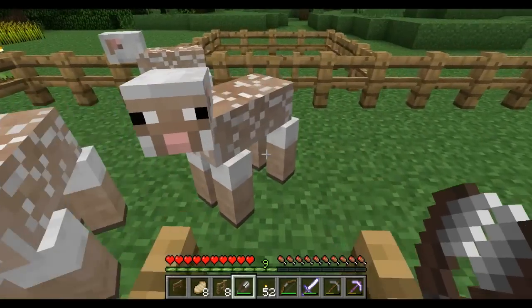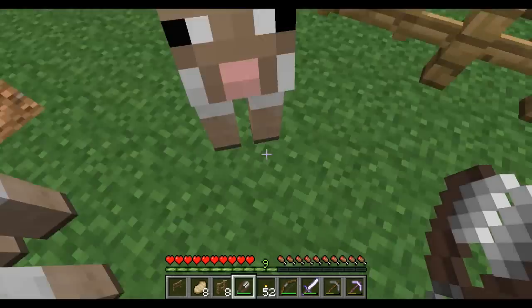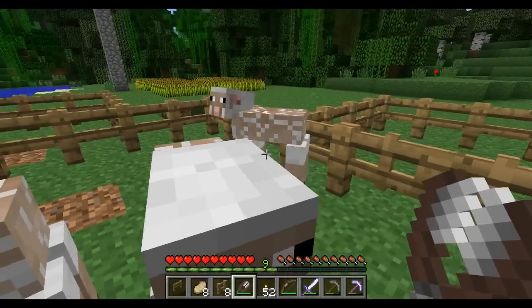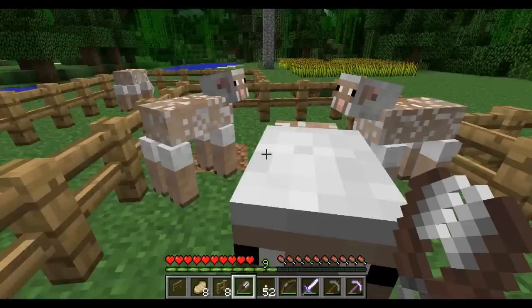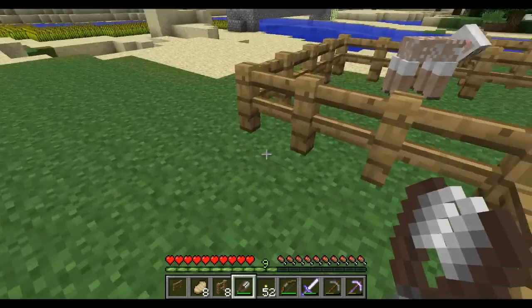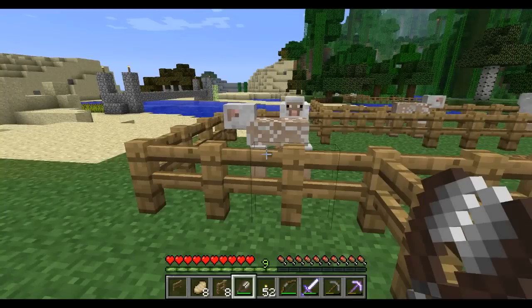Looks like we sheared all these sheep for the day. Out of five sheep we ended up with fifteen wool, so that's an average of three per sheep. I'm Mungo Dark Matter and this has been Dark Matters — whatever you do, enjoy playing Minecraft.